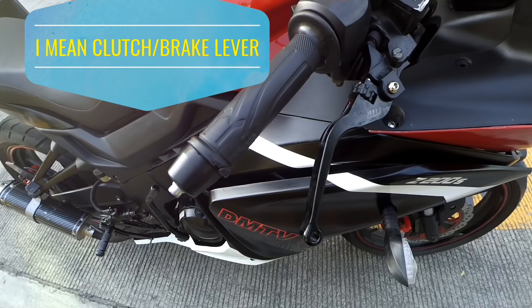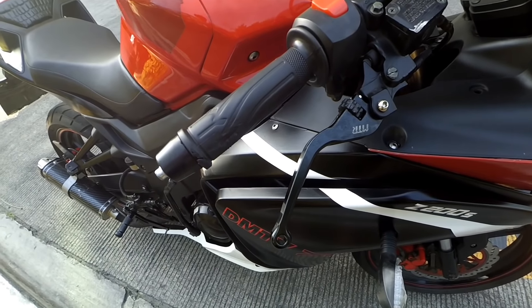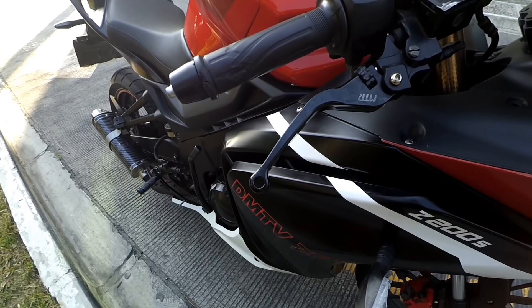Katulad itong lever guard ko — ang bili ko dito is P350 lang. Pang Mio yan, binili ko sa online. Compatible naman siya — plug and play na siya sa C200S natin.